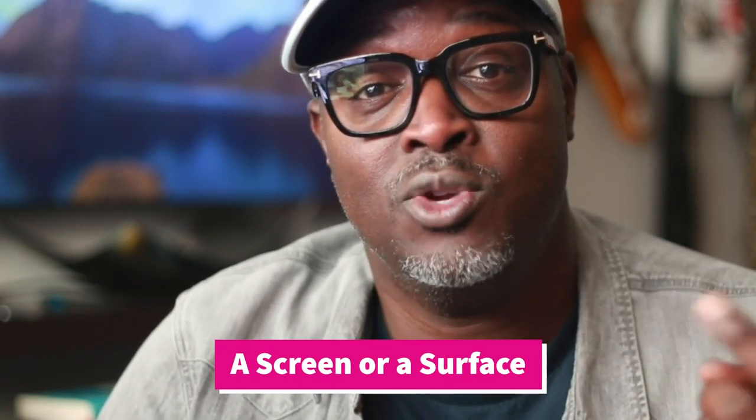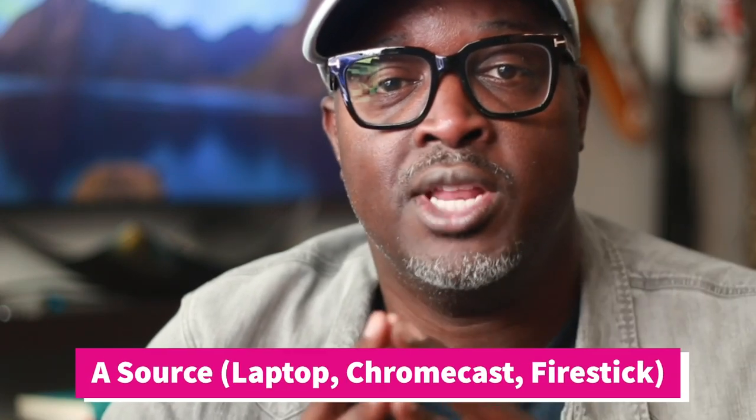Two is going to be a screen that you can show something on. This projector actually came with a screen, which is why I think it's a heck of a deal. And then three, you're going to have to have a source.